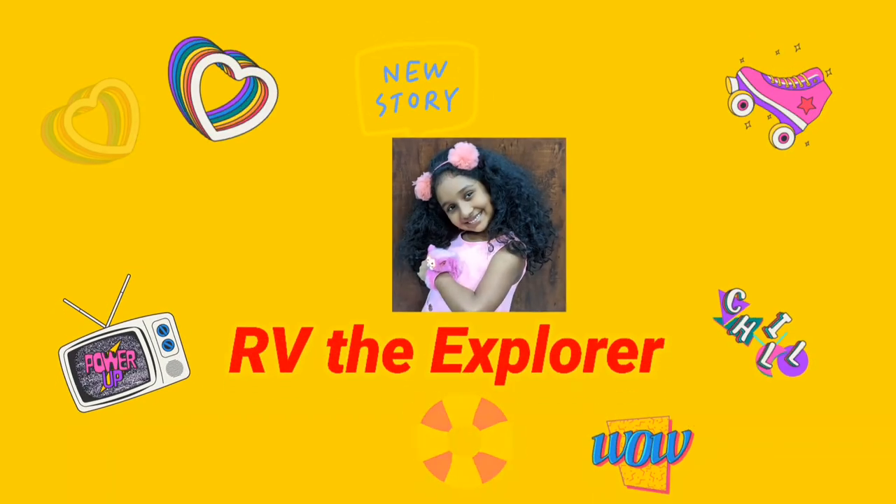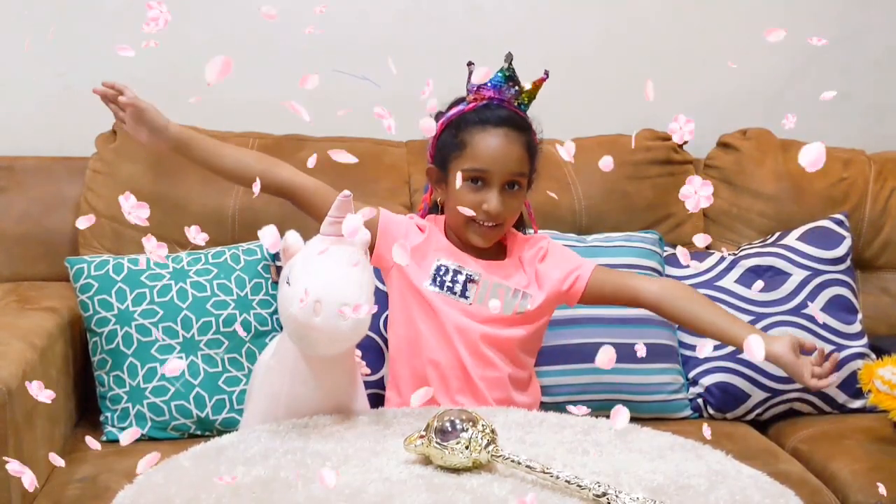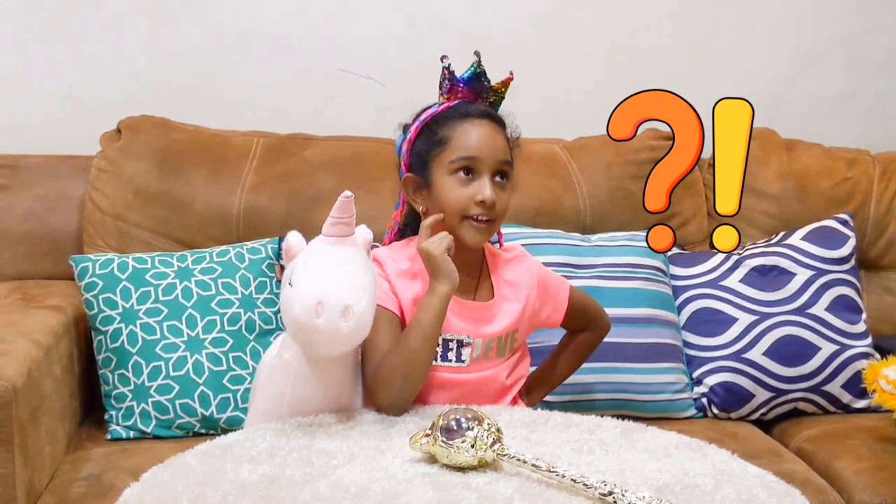Welcome to Harveen Explorers! What video should I do for you guys today?